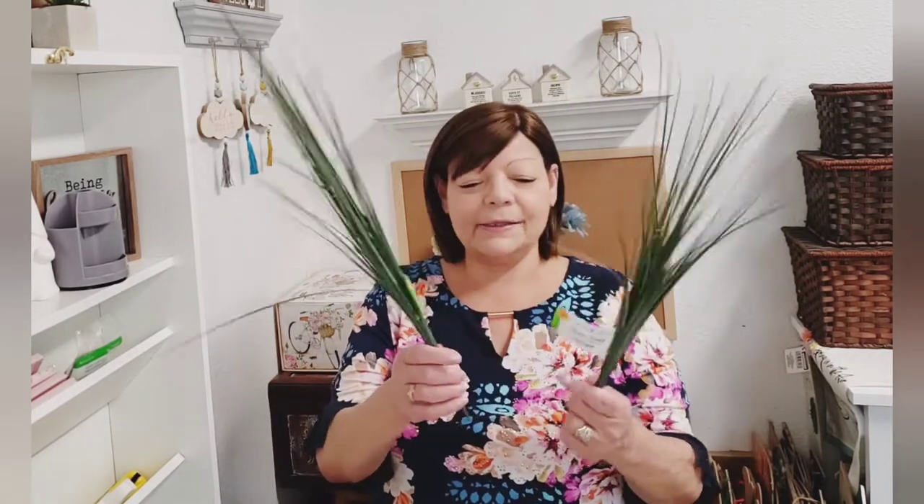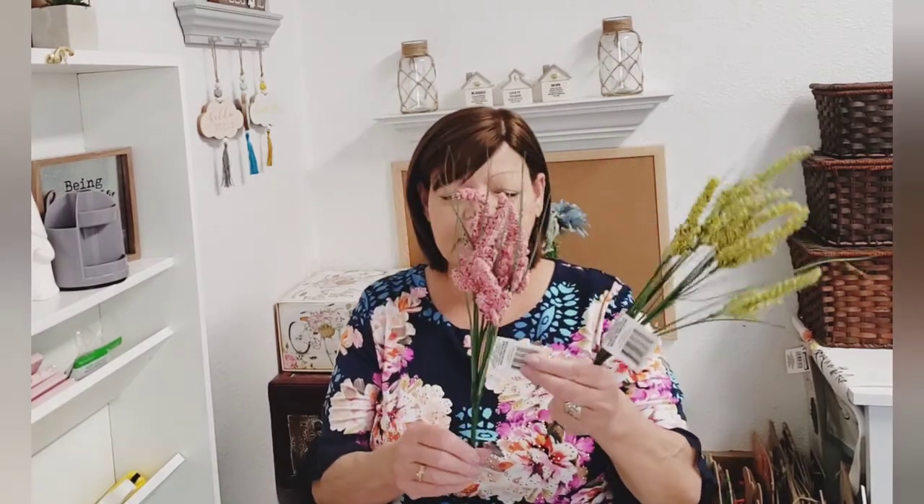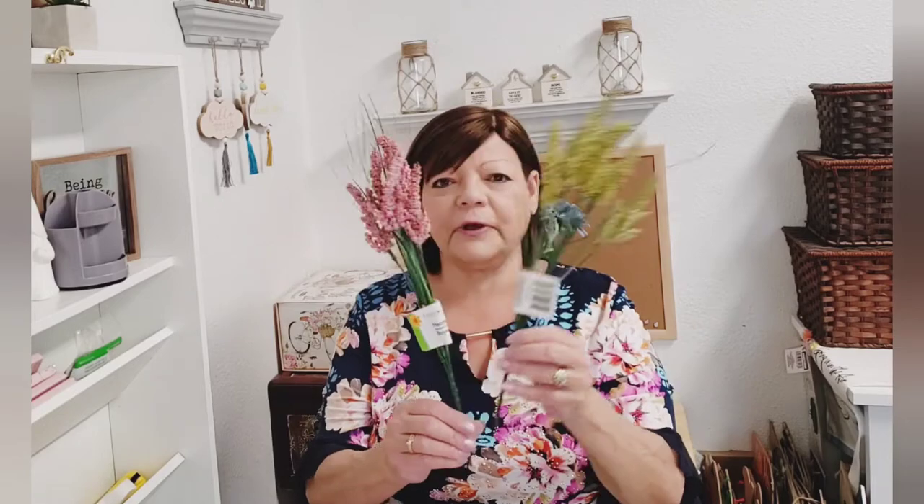I picked up some more of this onion grass — a repeat buy. I love to DIY with the grass and incorporating it in arrangements or wreaths and stuff like that. And look at how beautiful this is. It's just called Heather, and they had pink, yellow, and purple. I'll link some pictures of all the different colors. You get six pieces plus some onion grass in there. I thought those were really pretty.